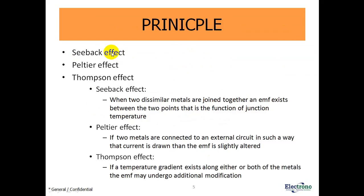The principle of working is given by three effects: the Seebeck effect, the Peltier effect, and the Thompson effect. Seebeck effect: when two dissimilar metals are joined together, an EMF exists between the two points as a function of junction temperature. Peltier effect: if two metals are connected to an external circuit such that current is drawn, the EMF is slightly altered. Thompson effect: if a temperature gradient exists along either or both of the metals, the EMF may undergo additional modification.